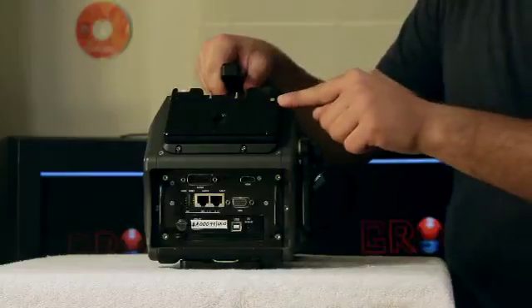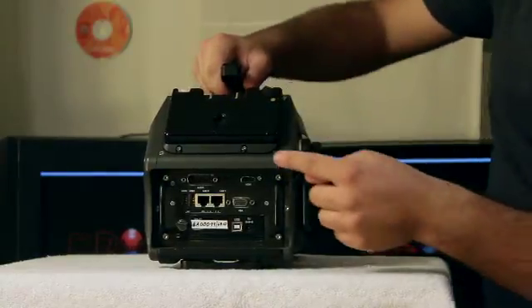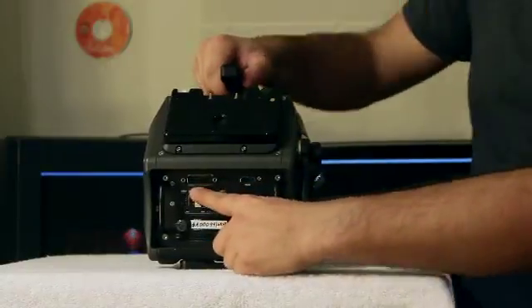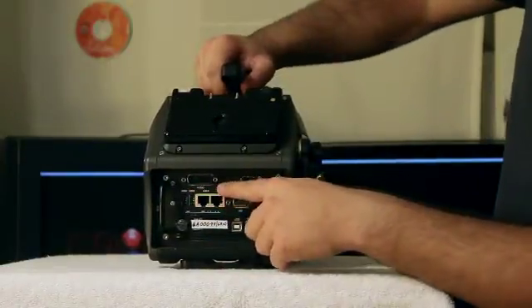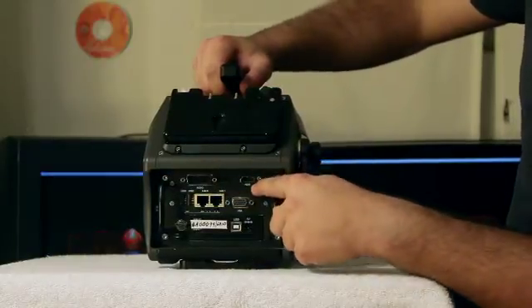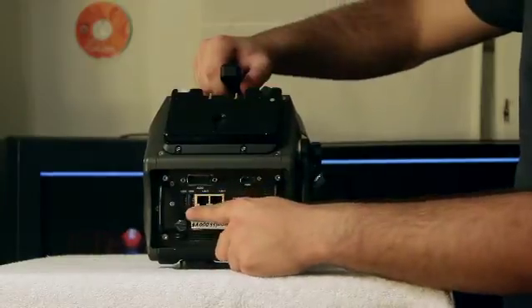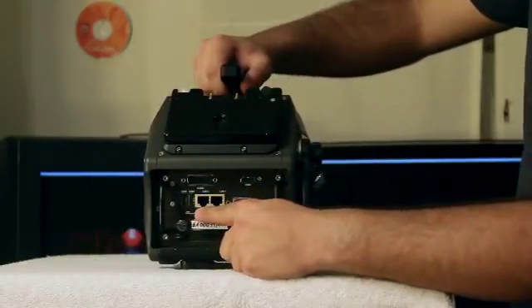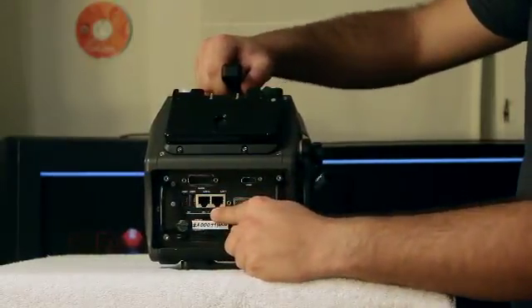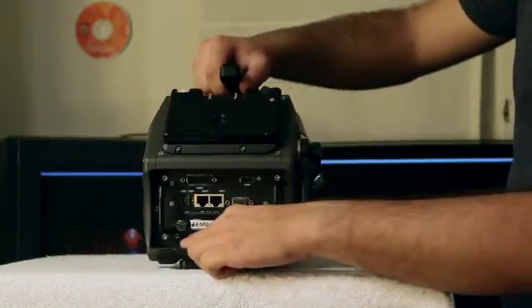On the back of the camera, we have our Anton Bauer gold mount. We have our audio dongle, our headphone mount, our HDMI port, two USB 2 connectors, two gigabit ethernet connectors, VGA out, and our hot swap magazine drive.